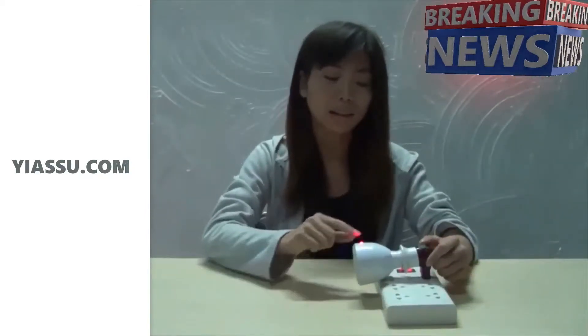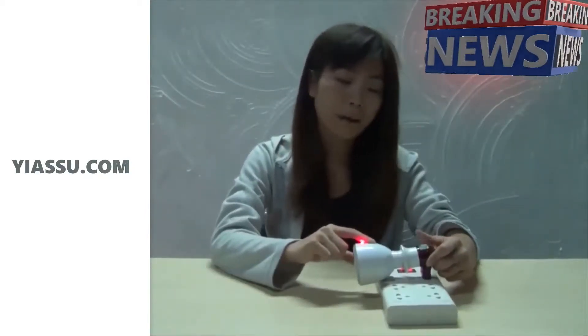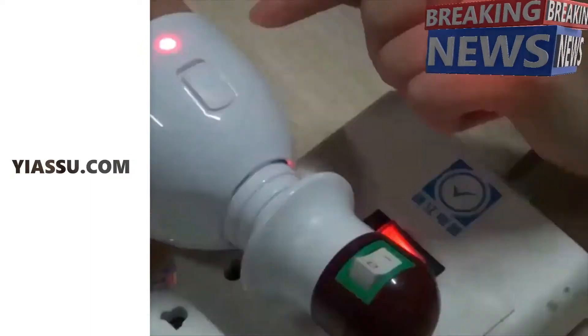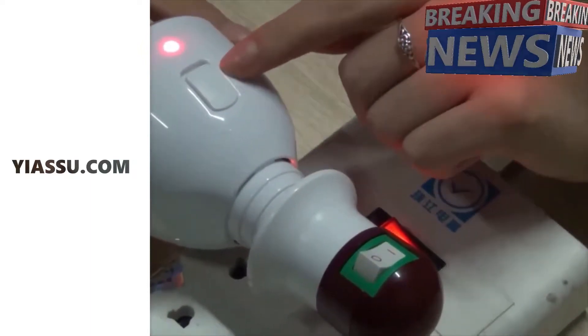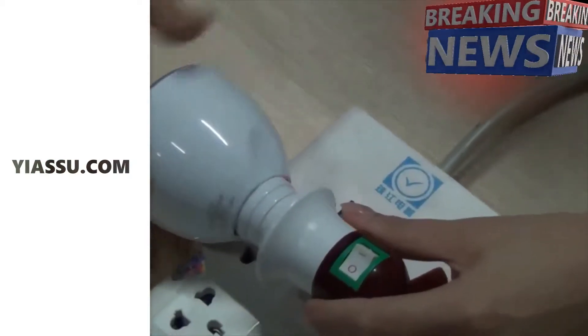The second one, at the bottom, is the light bulb mode. In the middle is the charging mode. When the electricity is used up, it can still be used to light up your rooms.